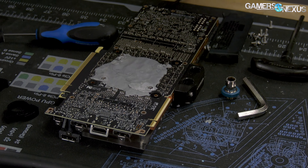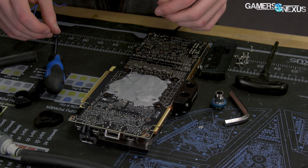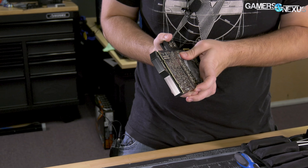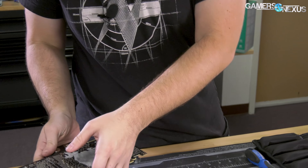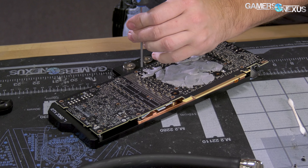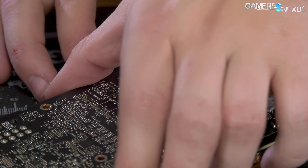If you want the stuff we're using, as always you can go to store.gamersnexus.net and pick up the tool kit we've got there — it's for video card assembly and disassembly. We've got the 2.0 Allen that those use, obviously lots of Phillips in the kit. Also the mod mat we're working on is on the store. I'm hunting for screws — did you ever have those kids' things where they'd put plastic toys in a brick of clay and you'd dig for them? That's what this feels like.